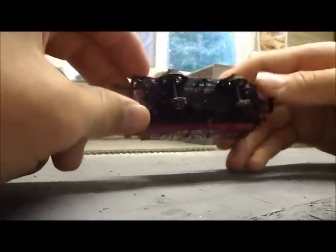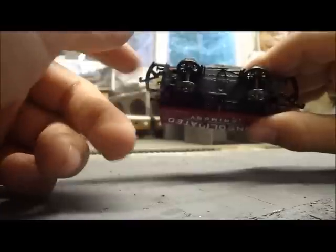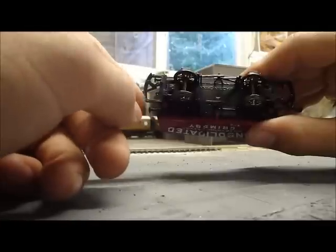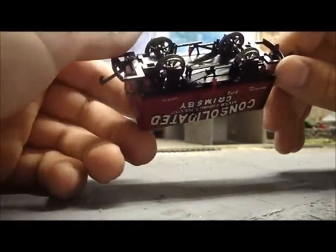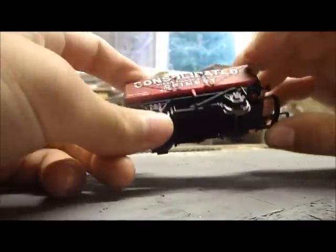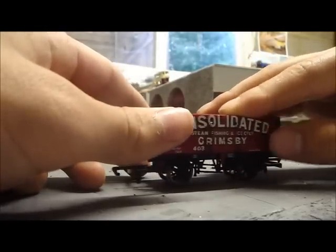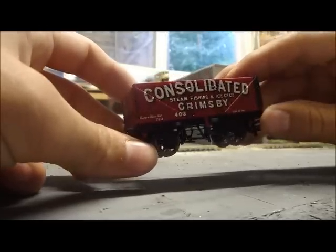It's got the large couplings, which I quite like because they're easy to couple up compared to the small ones, which I find quite hard to couple up at the other end of the layout just when you want them to. You can replace them with the smaller NEM couplings if you really need to, but I really don't notice the difference. Might as well have the one that always couples up.